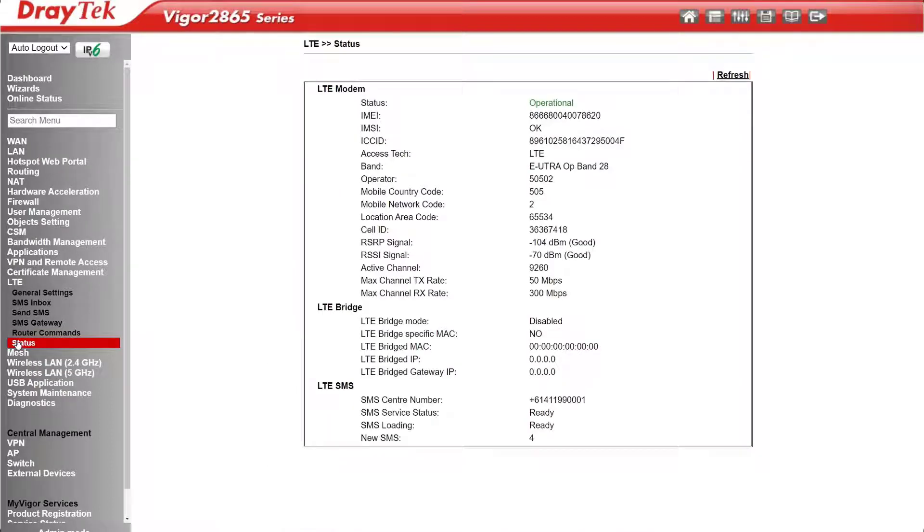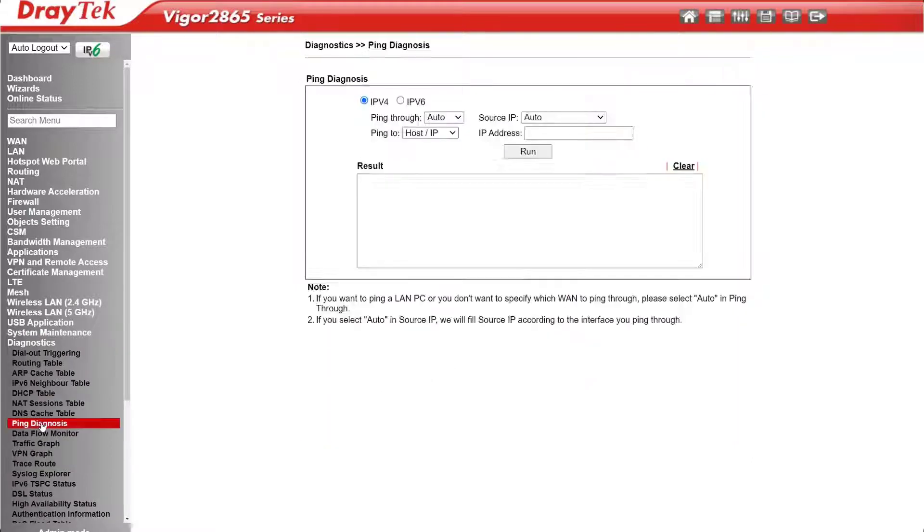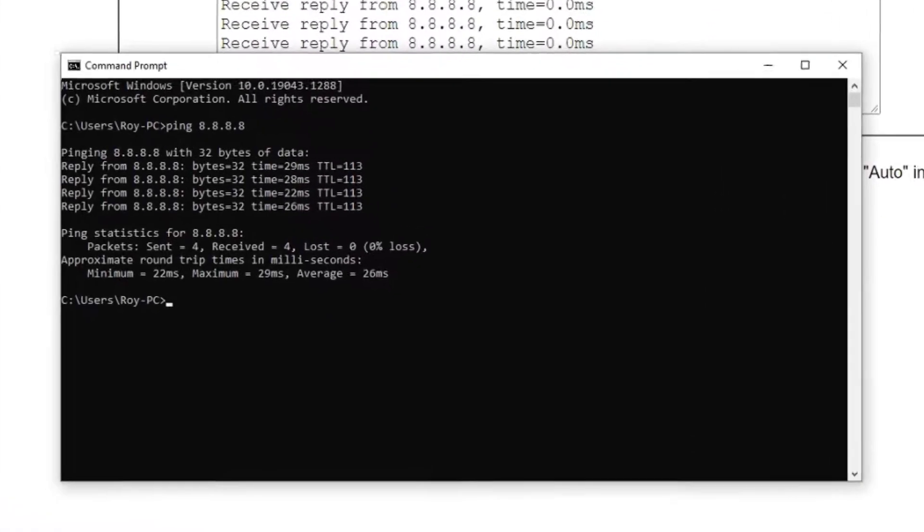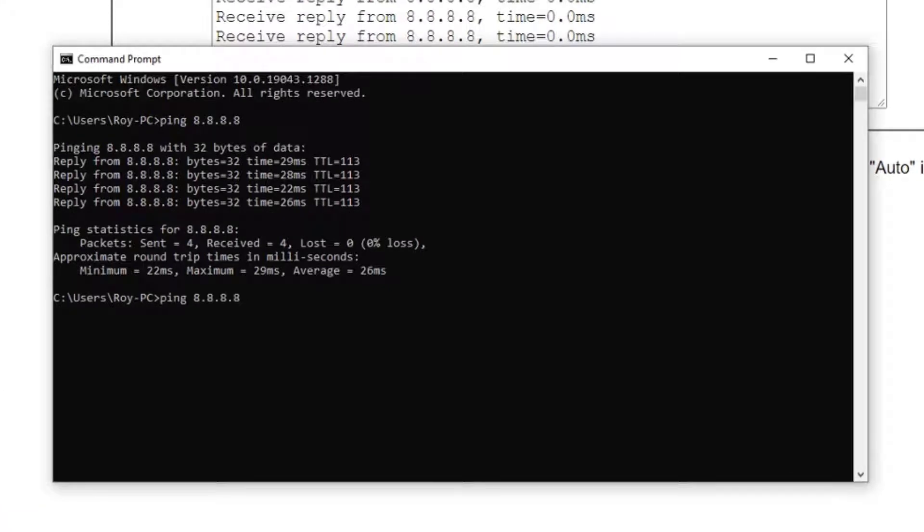We can run a ping test to check the quality and latency of the internet connection, down under Diagnostics Ping Diagnosis. Simply enter an internet IP address and click on Run. After a few seconds we get the result, and apart from that first one — which we'll put down to a hiccup — we see almost instant replies, which is great. You can also run a ping test from your PC using Command Prompt. Just type in ping 8.8.8.8 or some other internet IP address or domain name, and then enter.